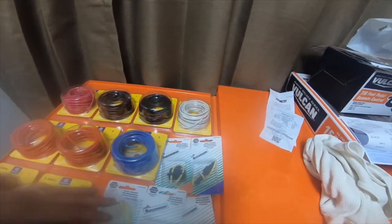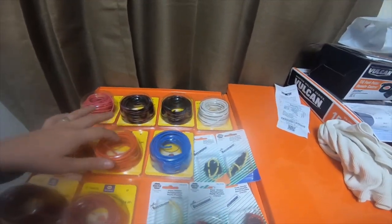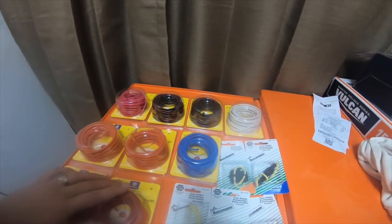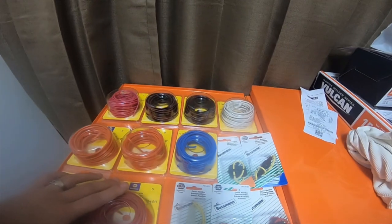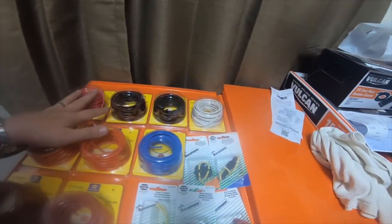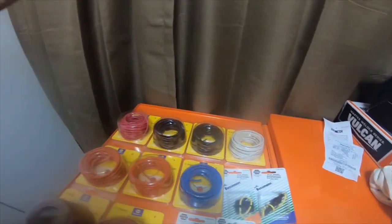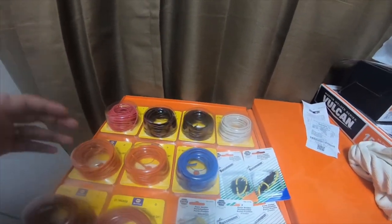These are just some things I picked up to stock up on. I need to finish some wiring on the Forerunner for the HID retrofit project, so please stick around and check out that video when it comes out. All of these wires are 14 gauge — I didn't need the 10 gauge or 16 gauge; I needed something pretty thick but not really thick.